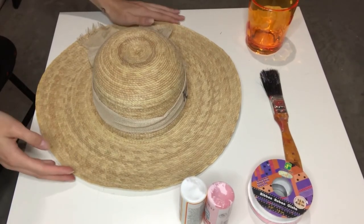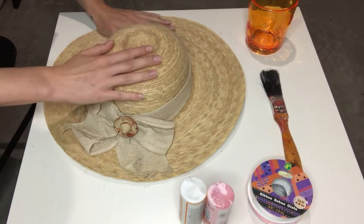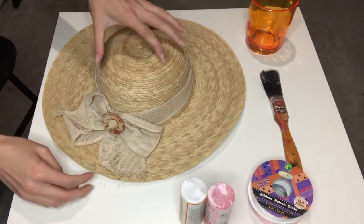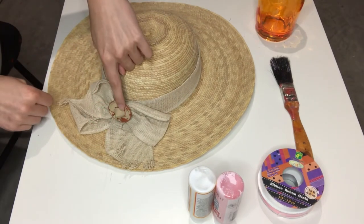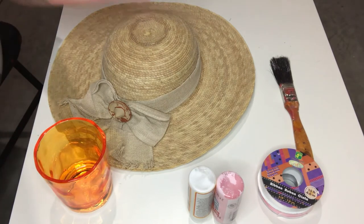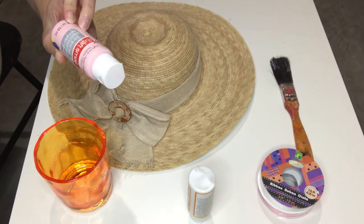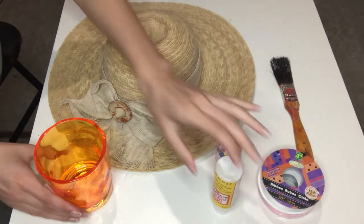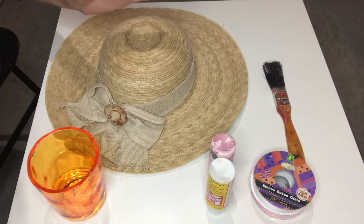Hey there world and welcome to my basement! Today I am starting work on my Strawberry Shortcake hat. As you can see, I've got a regular old straw sun hat here. What we're going to do first is paint the hat pink before we can do anything else. So we're going to take off the ribbon part and I'm going to mix up a flexible type of paint — I'm using Craftsmart Light Pink with a little bit of matte Mod Podge, then diluting it with water so that it's flexible enough not to crack and chip off the hat.